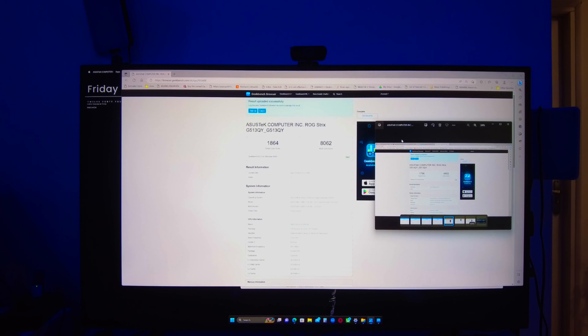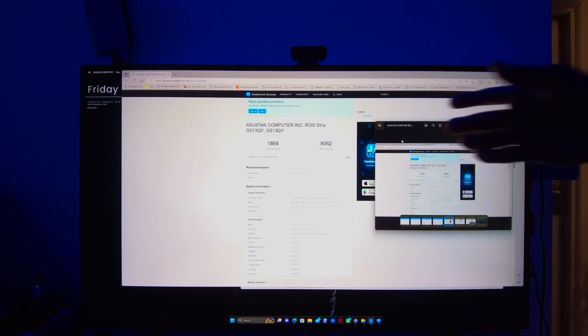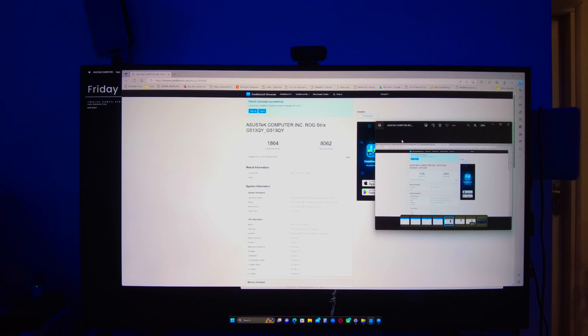When it comes to Geekbench, there is a significant difference especially in multi-core performance. The multi-core score went from 6,852 before the upgrade to 8,062 after — that's a boost of almost 18%. That is a big jump, and to me that is a win.